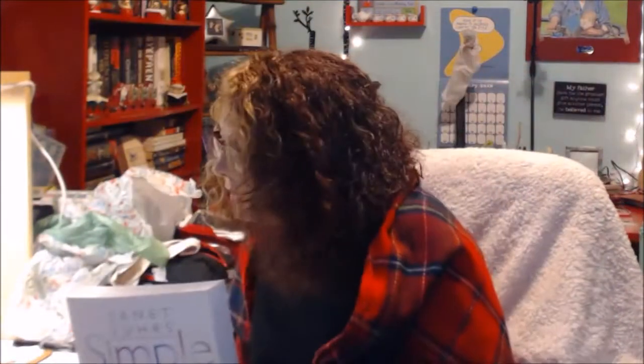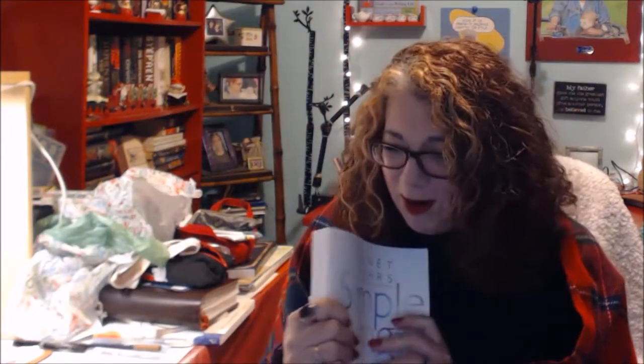Y'all, Christmas came early! I am overwhelmed. I'm going to go put this typewriter ornament on my Christmas tree and rearrange a few ornaments. I may actually use this as an ornament on my Christmas tree until Christmas is over — because this is absolutely adorable and I love it.